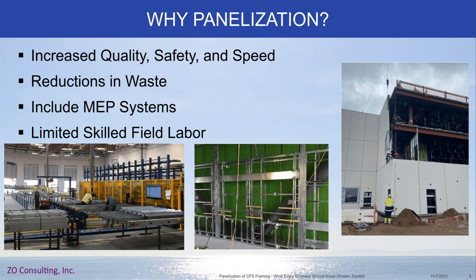Safety — instead of workers working up on top of a building, they are working on the ground, usually in a flat situation, so it's a significantly safer situation for workers. And speed — instead of stick building where you're putting up each individual member and making connections, doing panels can significantly increase the pace. It can take the time to put an exterior wall together from months down to weeks.